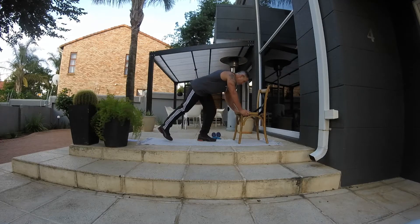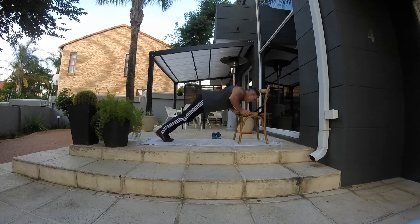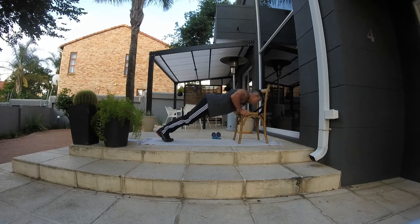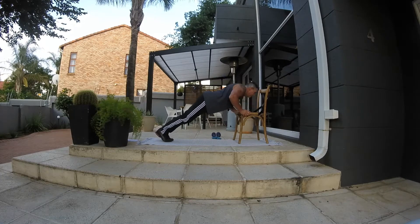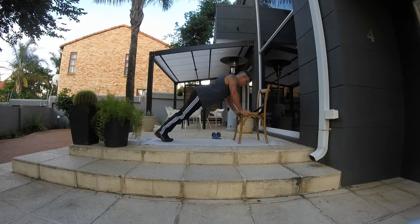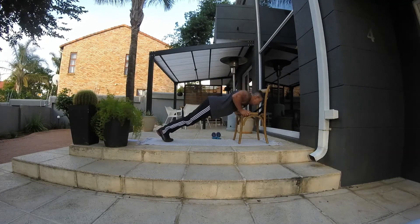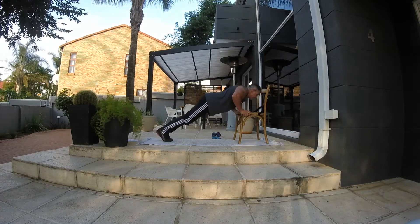10 reps guys. Like I said, if you want to do the decline next time, get the feet up — it makes it much harder. Excellent! From here we're doing the hip raises.